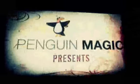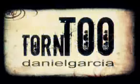Right now, I'm introducing you to Torn Too. We're here for Torn Too, coming at you with equipment. It's a secret move. Let me show you what I mean.